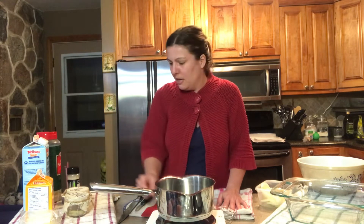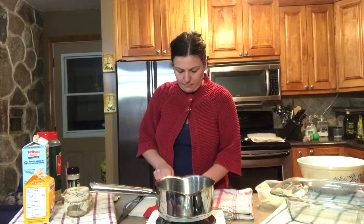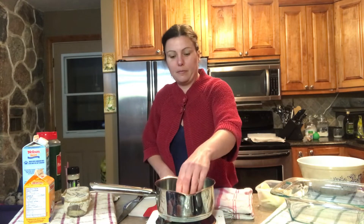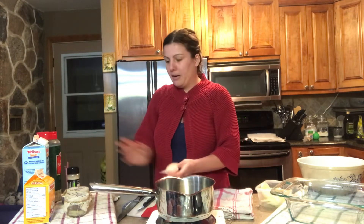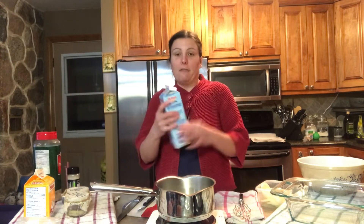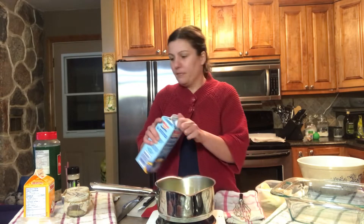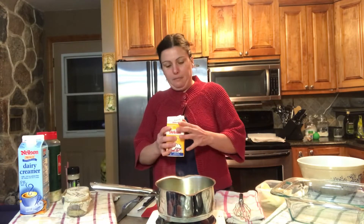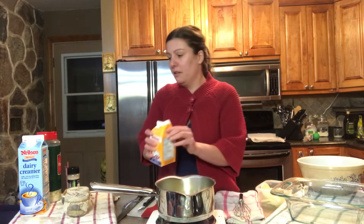I'm turning my heat up to the highest setting and starting off by melting some butter. Once the butter has fully melted, I'm going to add in the next ingredients — some 5% cream and also some 35% cream, which is a thicker cream. I'm going to let these two come to a boil before adding the next ingredients.